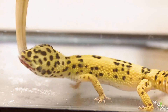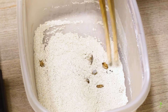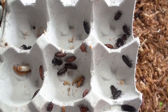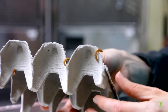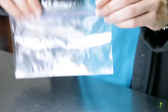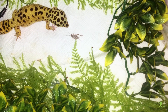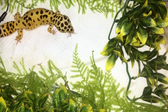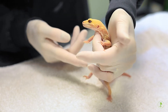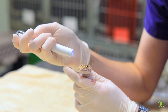Feed no more than what the pet will consume in 15 minutes and remove the uneaten insects. All insects are dusted with a high-quality complete calcium and vitamin supplement designed for geckos right before each feeding. Your reptile veterinarian can recommend appropriate sources of insects and supplements. All geckos are fed to condition, meaning that the amount and frequency is adjusted to that which results in a healthy, slightly lean animal that is neither hungry all the time nor overweight. Your reptile veterinarian can help you evaluate your gecko's body condition and make decisions on adjusting the feeding schedule.